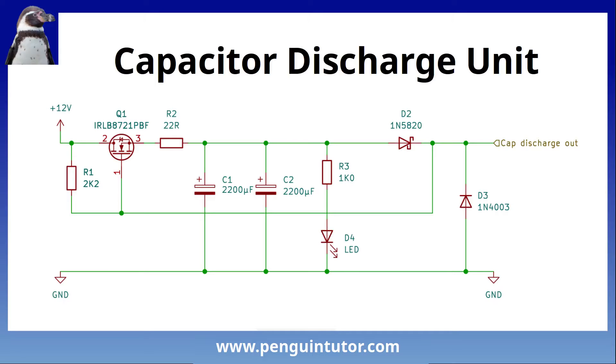I mentioned earlier some of the challenges with solenoid-based point motors - the current surge when you activate the solenoid and the risk of burnout. A common way to overcome these issues is to use a capacitor discharge unit. So instead of running power directly from the power supply to the solenoid, it's stored in capacitors first and then used to provide a burst of energy to the point controllers. Typically these are created using bipolar junction transistors, but instead I created my own design based around a MOSFET. One thing to note is that the design uses two 4700 microfarad capacitors.